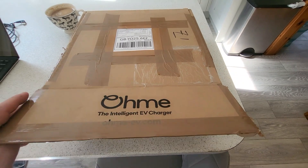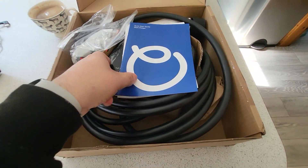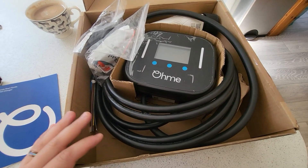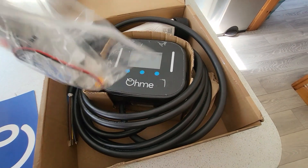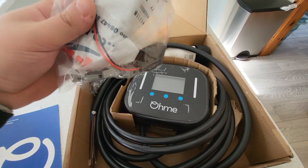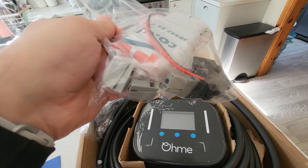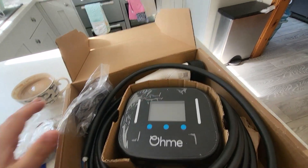This is as it comes direct from ERM and it's pretty simple. We'll have a look through the instructions in a sec. Really nice packaging — it's all cardboard, fully recyclable, which is brilliant. They send a little CT clamp in the package, which is obviously for load management, and a little WAGO box with connectors as well. So everything you need to get your CT connected is in the box.